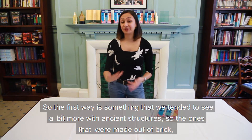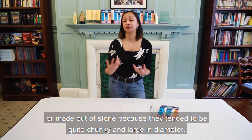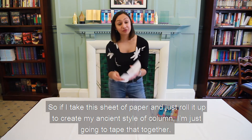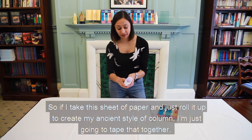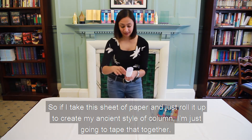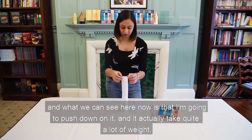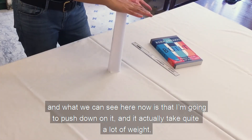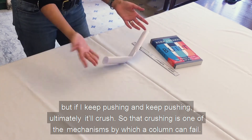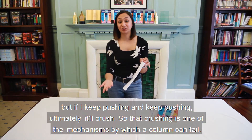The first way is something we tended to see more with ancient structures - the ones made out of brick or stone - because they tended to be quite chunky and large in diameter. So if I take this sheet of paper and just roll it up to create my ancient style of column, I'm going to push down on it and it actually takes quite a lot of weight, but if I keep pushing, ultimately it will crush. So that crushing is one of the mechanisms by which a column can fail.